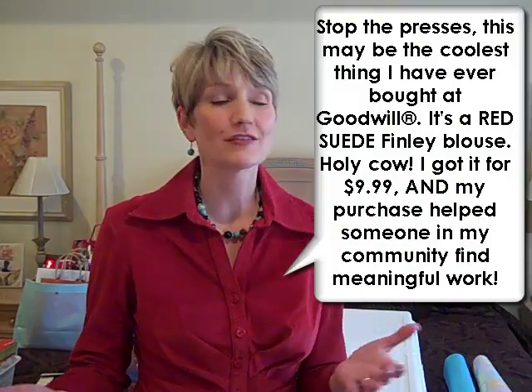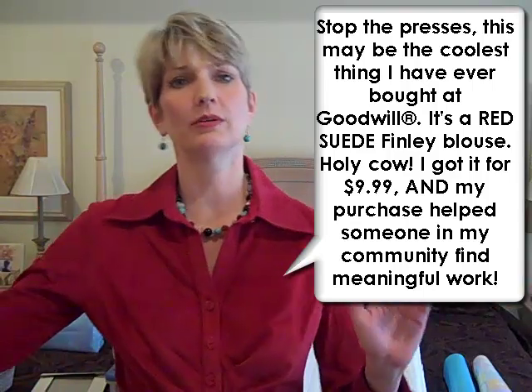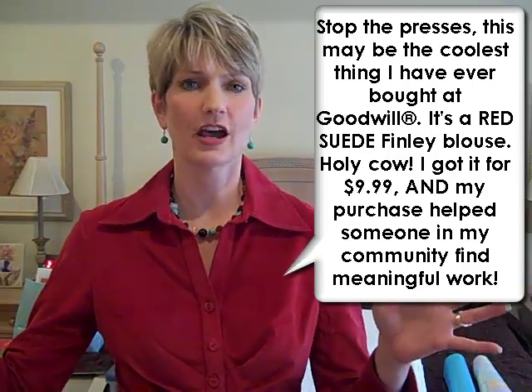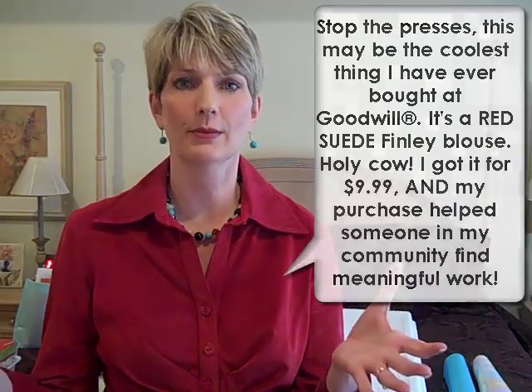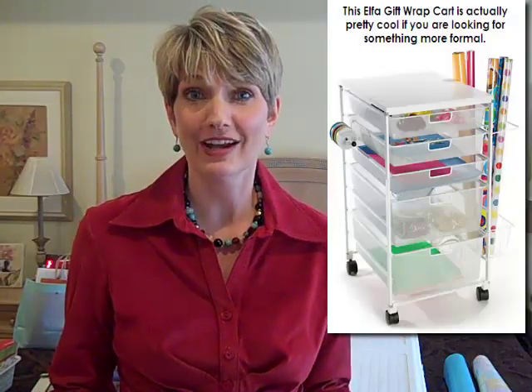Hi, I'm Lori Marrero and today's Cluttered Video Tip is about gift wrap stations. First I want to dispel a big myth that you have to have some kind of beautiful dedicated counter space with a spindle for your ribbons and all of that set aside year round for your gift wrap station. You don't have to have that — most people can't have that, they don't have enough space. Almost everyone is going to be using a closet, under the bed, or their guest room for their gift wrap station, and that's exactly what I'm doing right now.